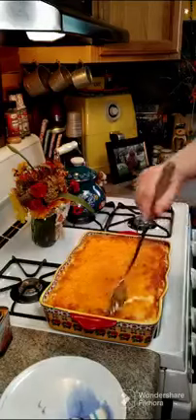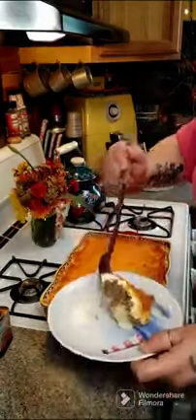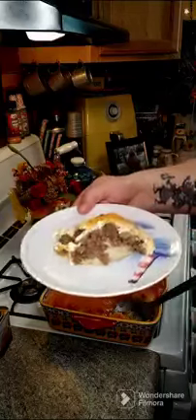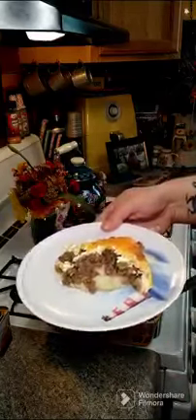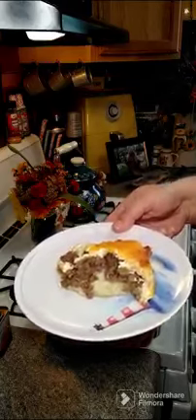I'm going to go ahead and scoop out a little bit to show you what it looks like. The mashed potatoes are at the bottom, so you've got yourself a full meal. I hope everybody gives this a try — let us know how you like it, and if you have any questions feel free to reach out.